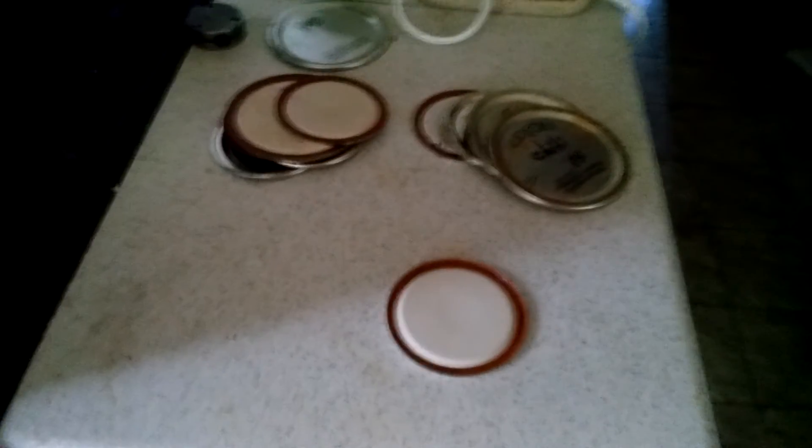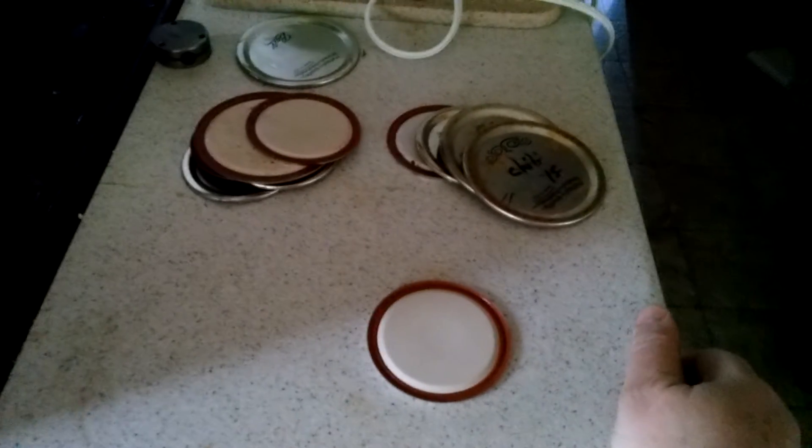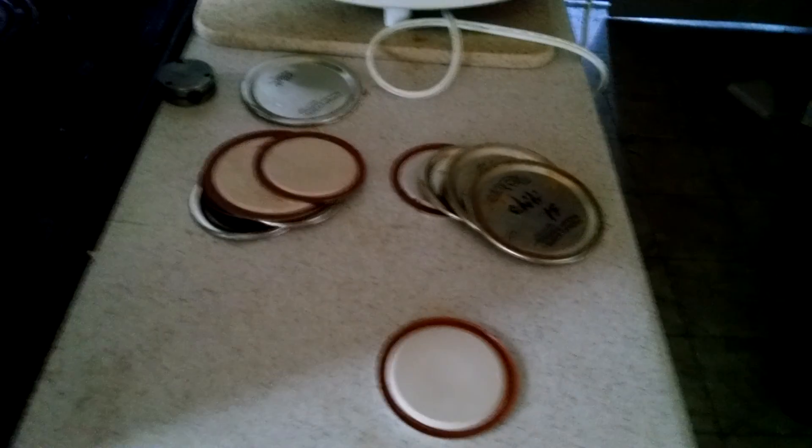Anyway, this is my process. I inspect every lid before I reuse it. There have been a couple of failures in the time I've been doing this, but I tend to get more failures from new lids than the old ones. Talk to you later.